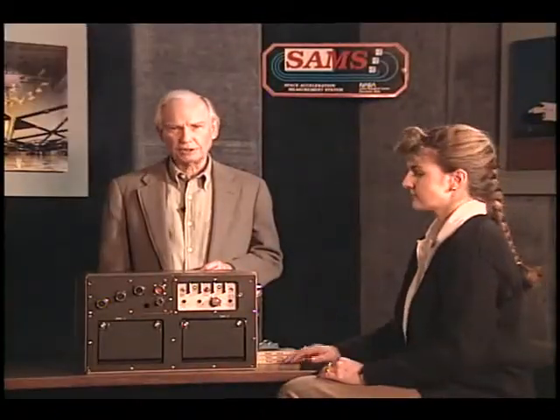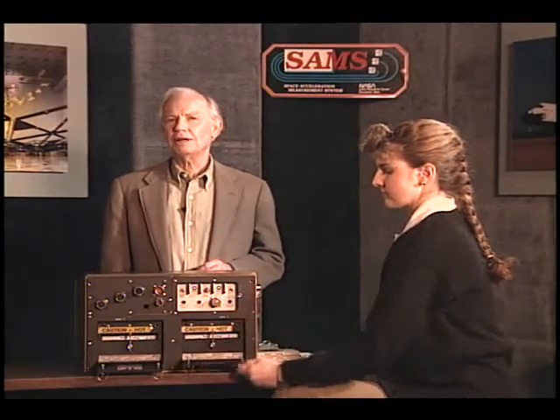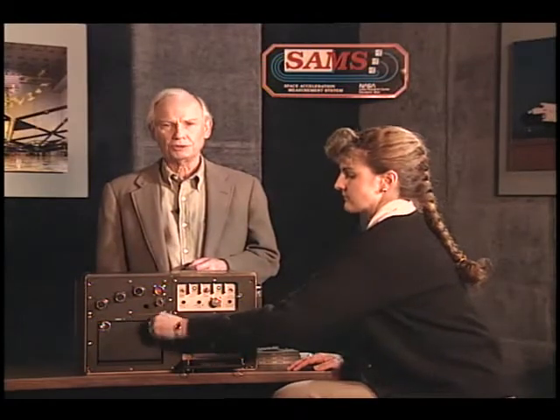To check the status of the SAMS unit, turn the door screws counter-clockwise. At the specified intervals, voice the status of the five control panel lights and the two disk drive lights. Close both drive doors and turn the screws clockwise to the lock position.